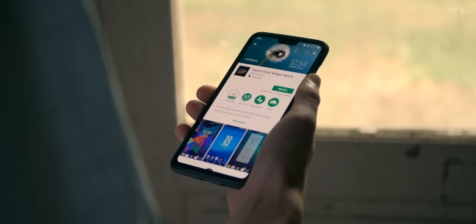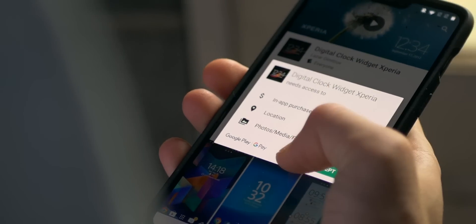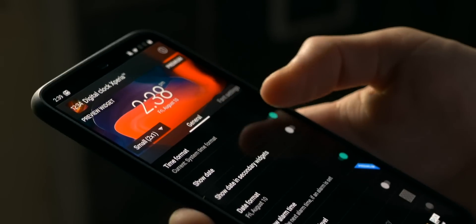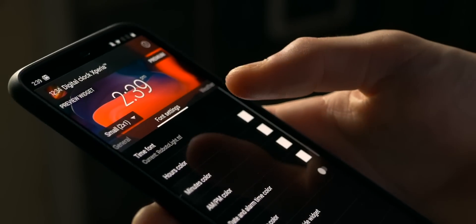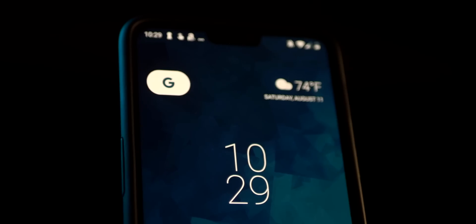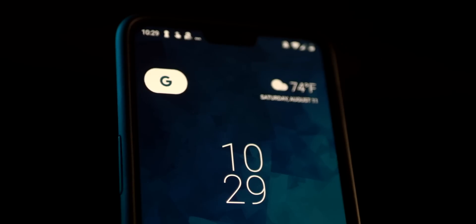Next, go back to the Play Store and download the Digital Clock Widget Xperia app — it's also free. Then go into the app and make some adjustments: turn the date off, make sure the font is set to Roboto Thin, make sure it's not bolded, and turn off the text shadow.